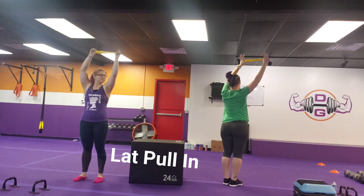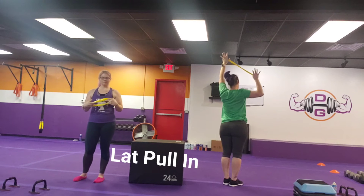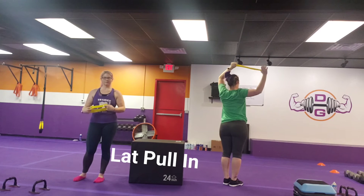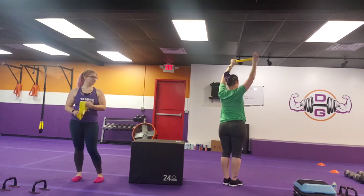Squeezing that shoulder blade in and then back up. If you need less tension, you can move that top arm over a little bit. If you need more tension, you can move it further away or you can increase your band. Getting that elbow up helps, but really squeezing that shoulder blade back and in and releasing it out.